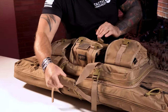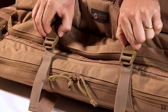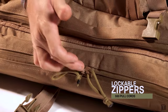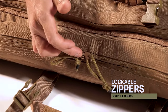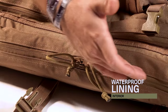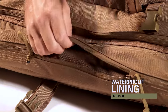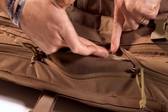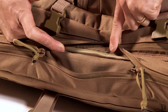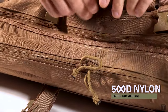There's a carry handle up here that can be unstrapped and unsnapped with Velcro. Our zipper here is lockable, comes with a 550 pull cord, and it's also waterproof — completely sealed. When you crack it open, you'll notice we have a waterproof lining that runs throughout the entire bag. It's completely waterproof, and the bag is manufactured from 500D nylon.